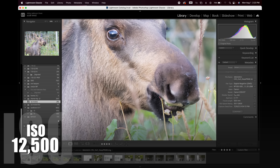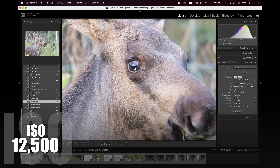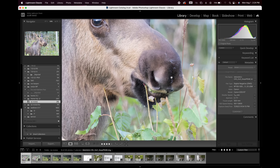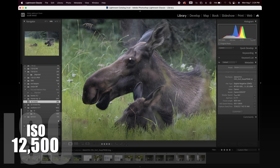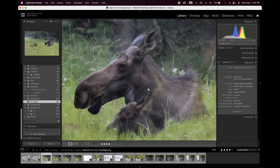Now we're at 12,800 ISO. Some expose to the right — I don't. I expose middle or to the left. At 12,800, if I'm really picking I can see a touch of noise in the dark areas, but not enough to notice. The detail in the nose and the fuzz from the fireweed are visible. A little bit of noise in the bokeh, which I'd expect. Looking at Mama Moose at 12,800 — shooting through fog and rain. I can see flies and detail. I would use this image. I would not reject it due to noise.